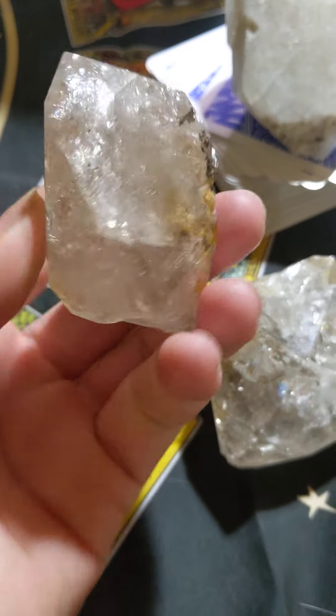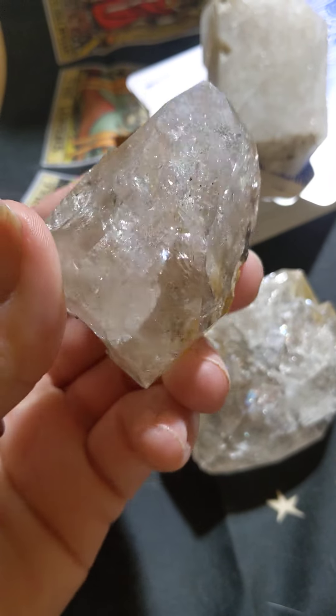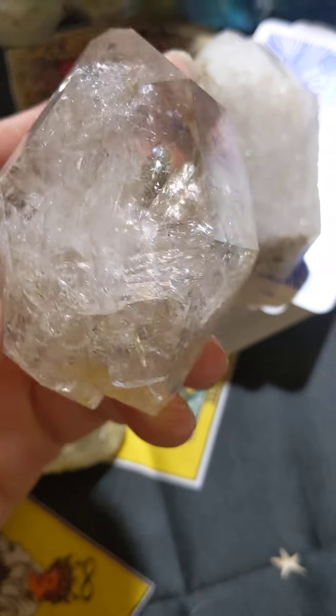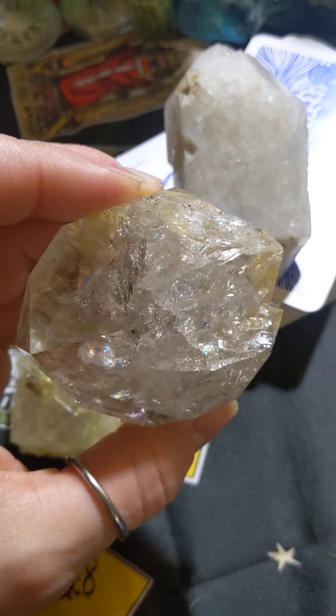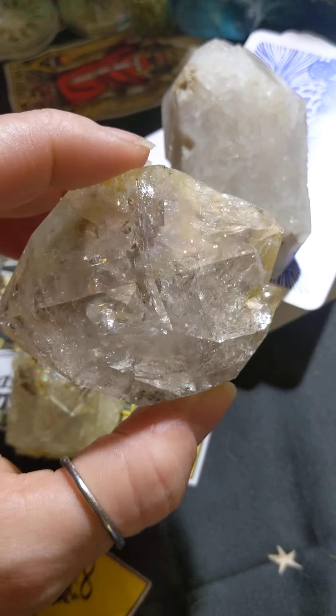So much light is inside, and with the different growth striations and inclusions you can see rainbows and the reflection of the light. Just beautiful — look at those rainbows. Of course they're always more prominent in person, not on camera.